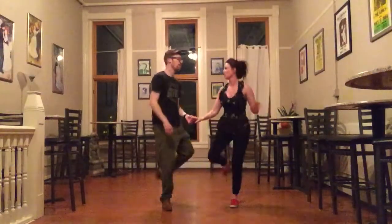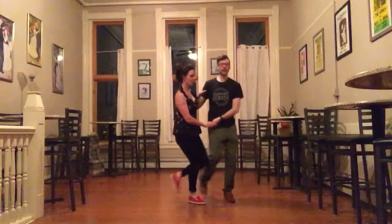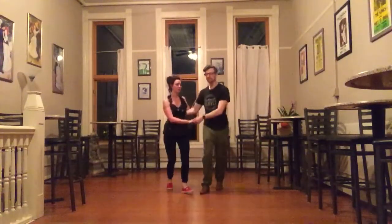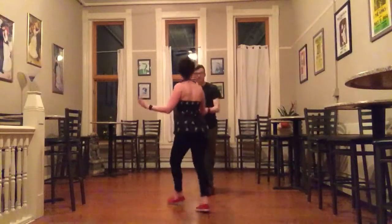And then back to the Charleston side by side. And then from here we can just swing out from Charleston and do it all over again. Rock, step, step, triple step. Back to the Texas Tommy.